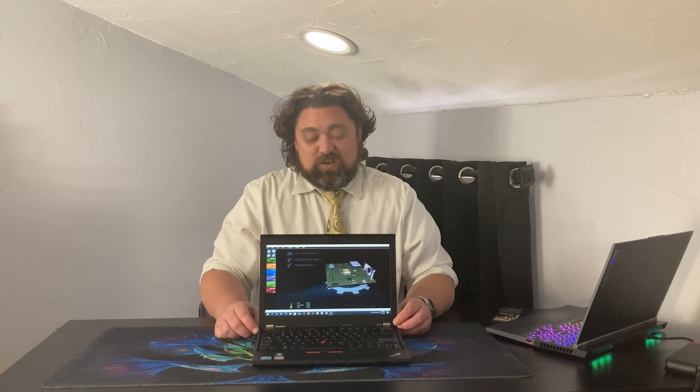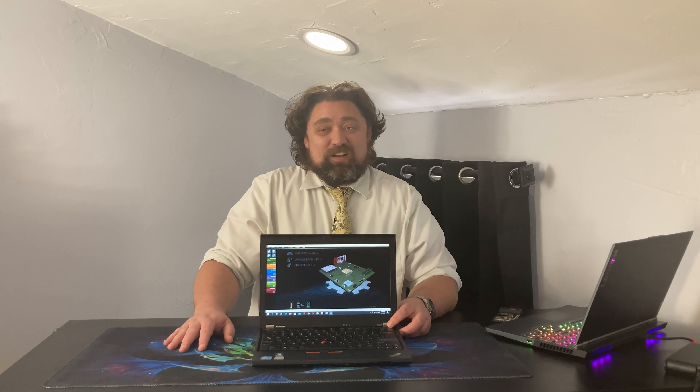This is kind of where things start to go for the worst for the X220. It is now over a decade old and starting to show some of that age. First and foremost, those three USB ports — they're all Type-A and they're all USB 2.0. They're not 3.0, not 3.1 — they are USB 2.0. They are slow compared to today's standards, and you notice that if you ever have to transfer a file on or off of it.